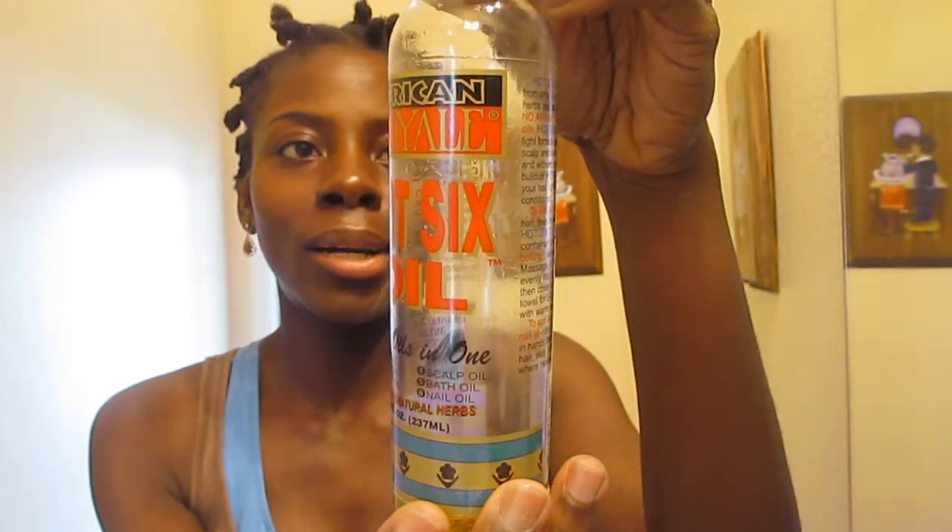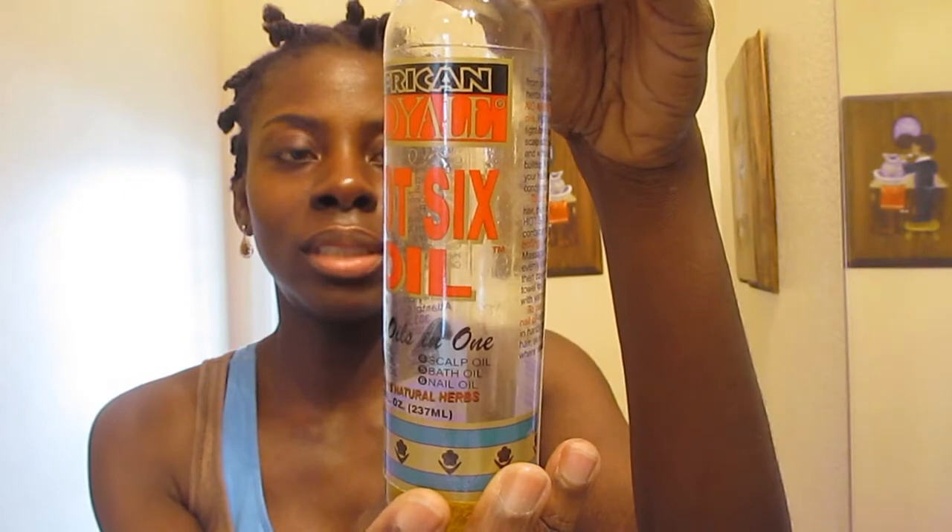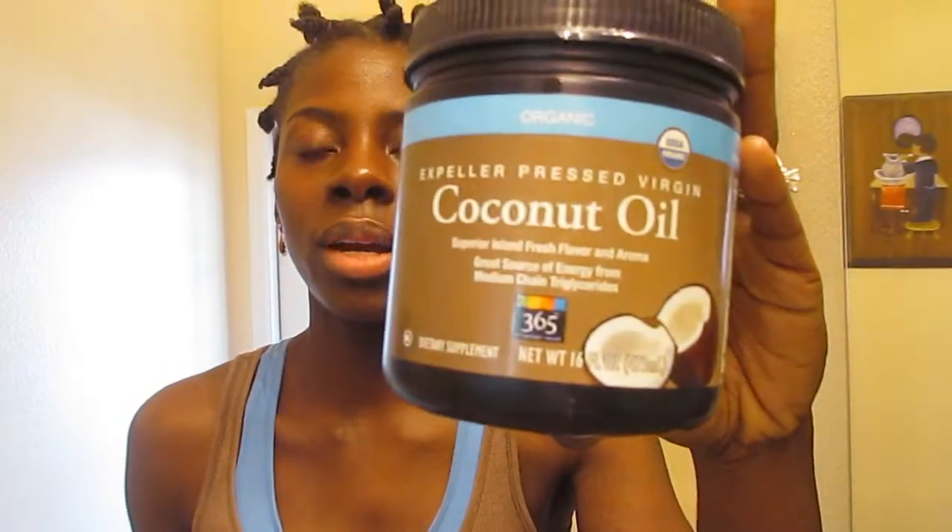I washed my hair, conditioned it, and then I took my Eco Styler Gel. I also used some oil — it's a mix with olive oil, sweet almond oil, cashew oil, just a lot of oils mixed in. I need to get some more obviously. And I also used coconut oil. I basically mixed everything together and did my twist.